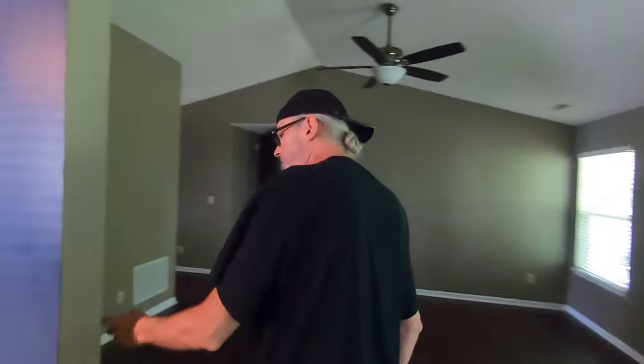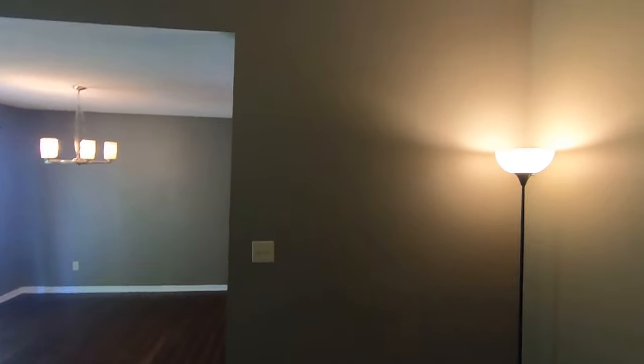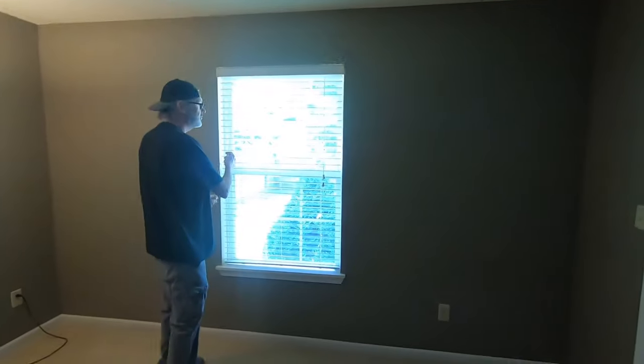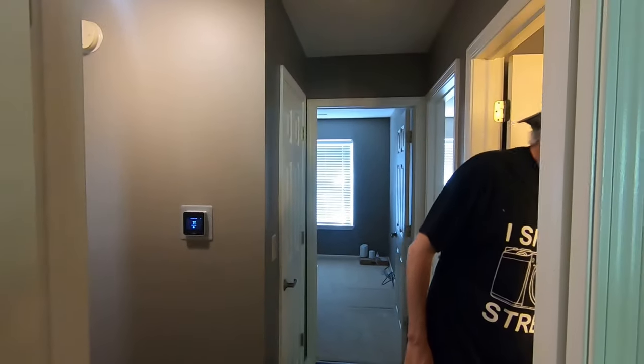We need all these lights on. Nothing worse than a dark house — and we do have a dark house situation here. There we go, we've got a hallway light. Let's check all the rooms. Nothing worse than a dark room, but we could still make it work. Turn on any light possible — don't want a dark room.